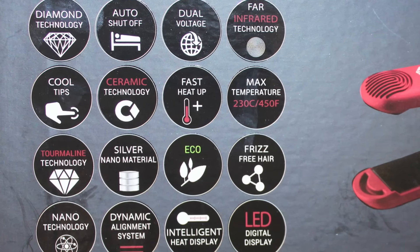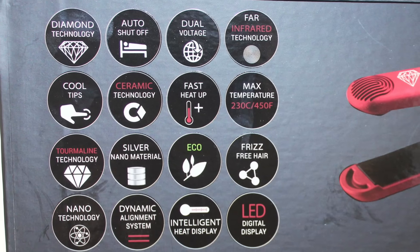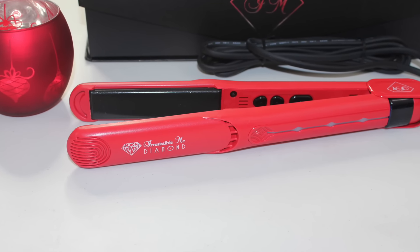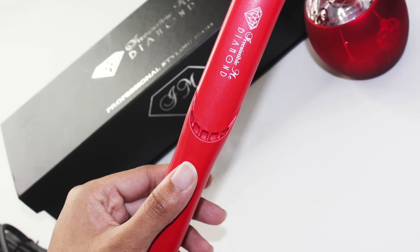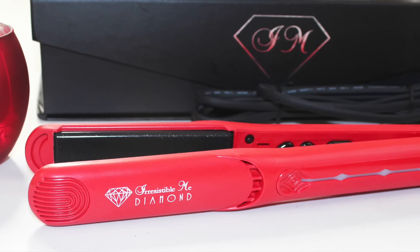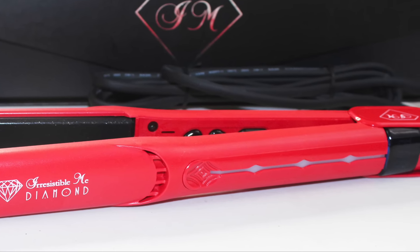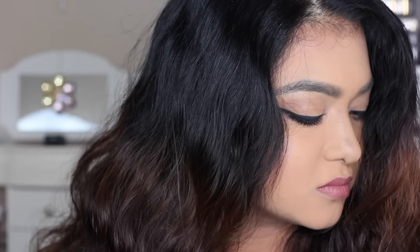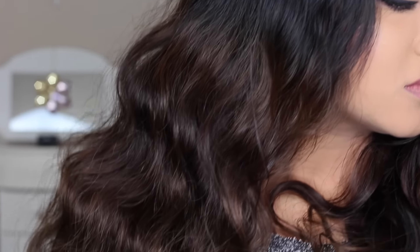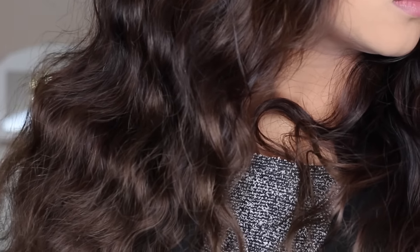It has a sleek design and it's really lightweight, which is a huge plus point for people like me who suffer from chronic shoulder and arm pain. This is my roughly blow-dried hair, which turns wavy from curly hair.